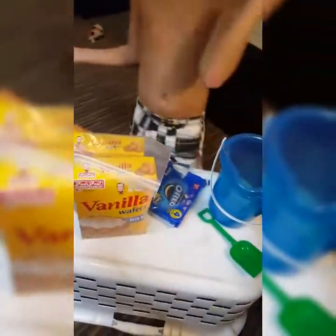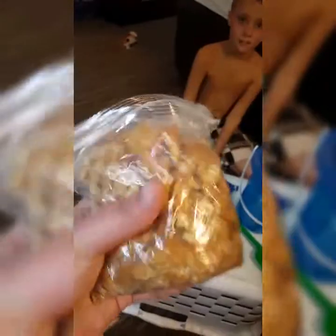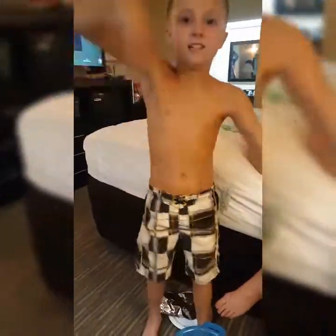Once you get all your cookies crumbled up, we'll pour them in here and mix it up and it's going to look just like sand. This is the consistency it needs to look like once you're done crushing. We just took a can — like a can of corn or boiled peanuts — and crushed it with that. These are the oreos and these are the vanilla wafers, just crushed up real good with a can.